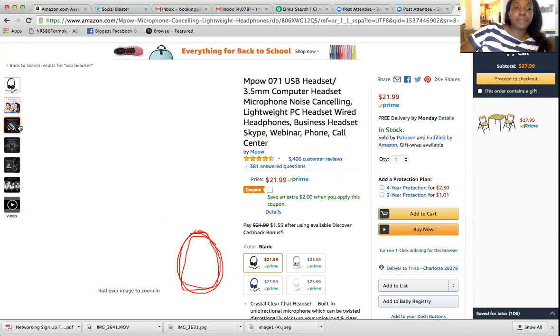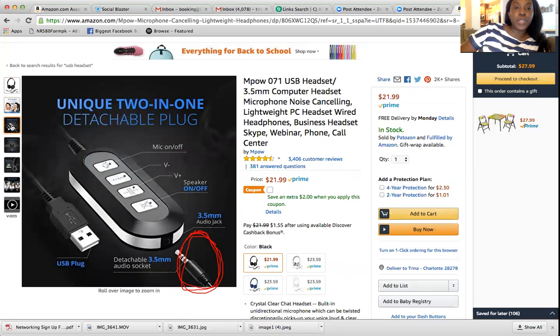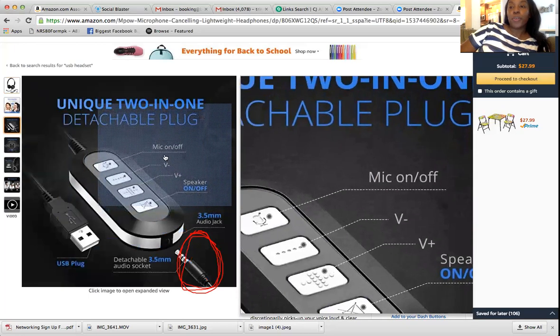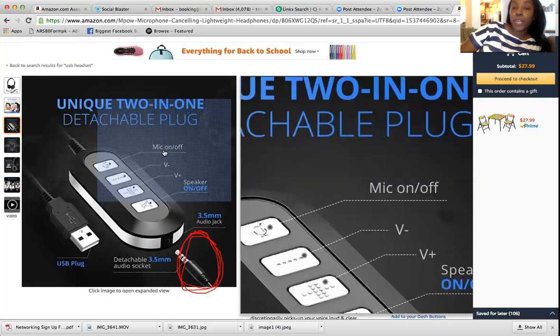They even have different colors. This is a unique two-in-one detachable plug. They have it set up so you can turn the mic on and off. So if you are training and the trainer asks you a question, you can turn your mic on. If you don't want anyone to hear your background noise, you turn it off. The same applies for working — you cannot have any background noise when you are working. When training it's different because it's a classroom, but you may still have to do mock calls and role play.